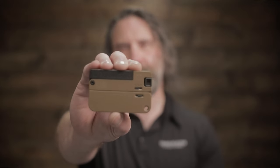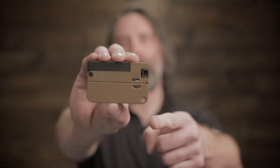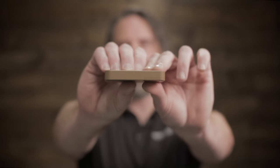Hi, I'm Chad from Trailblazer Firearms and this is a Life Card — a single shot 22 folding pistol with the profile of a credit card and a half an inch thick.